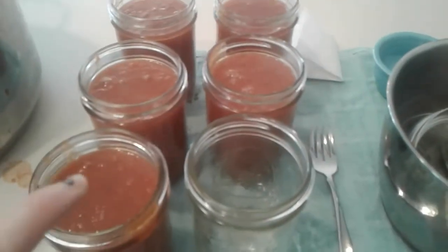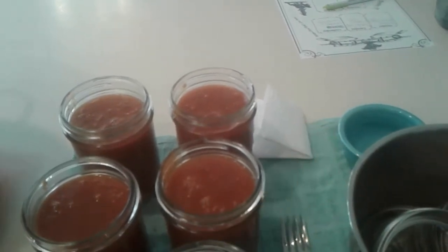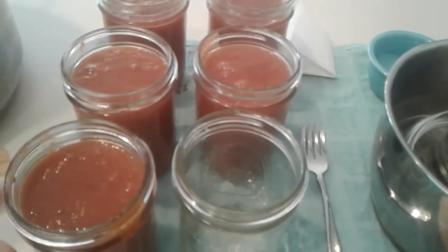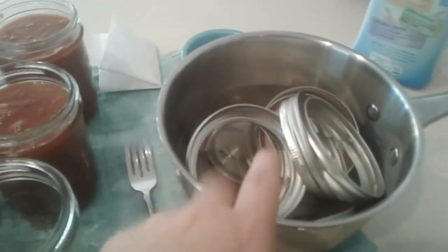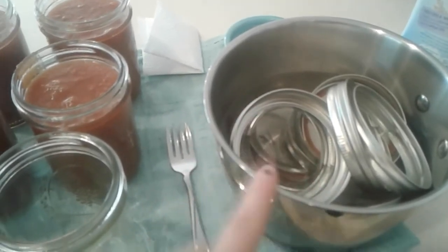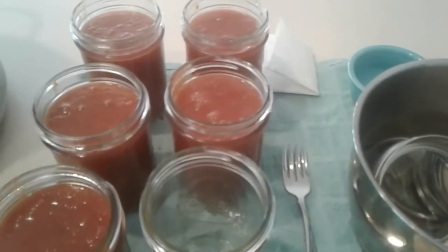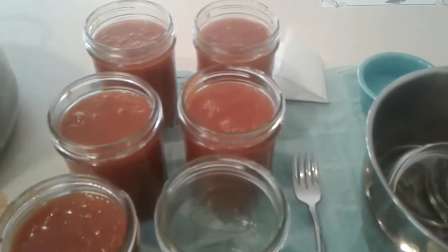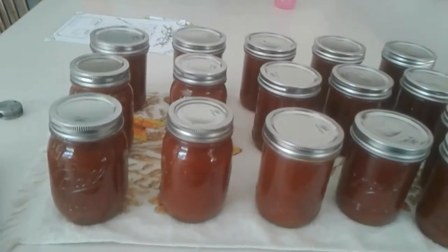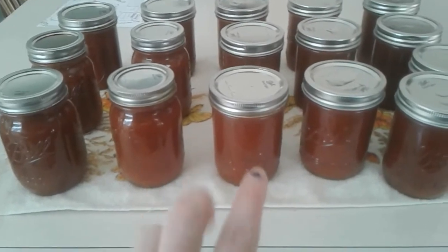There's our pretty marinara jar. I'm going to finish filling, wipe my rims with vinegar, and after you wipe your rims, put the leftover vinegar in your canner so your jars don't get cloudy. I know you don't have to heat up lids and rings anymore, but I just do it anyway — creature of habit, it won't hurt anything. I'll bring you back for the finished product after 30 minutes at 10 pounds of pressure for my altitude.